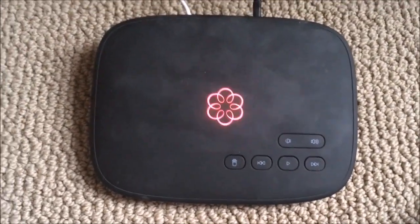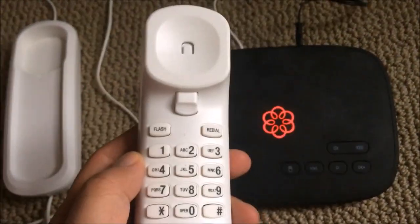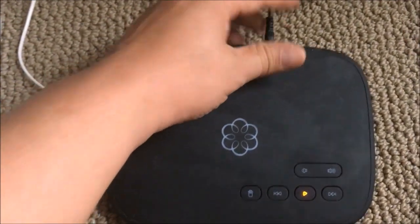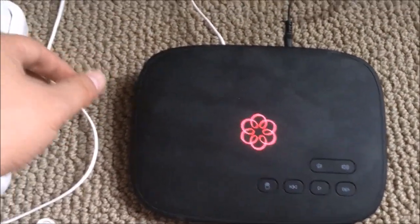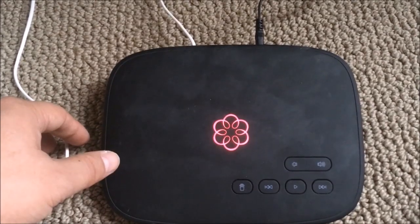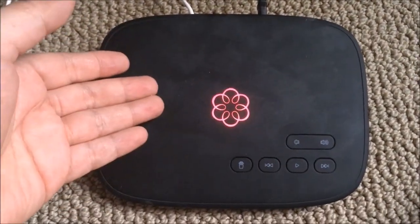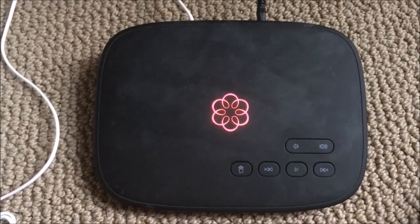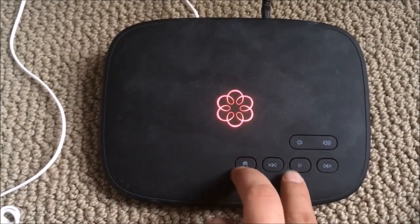I noticed my UMA phone was blinking red with no dial tone at all. I went through all the basic troubleshooting: I reset my UMA router or UMA box, reset my router, and also reset my internet modem. It goes from purple to red, stays red for a while, and then eventually goes to blinking red — and just stays like that for hours.